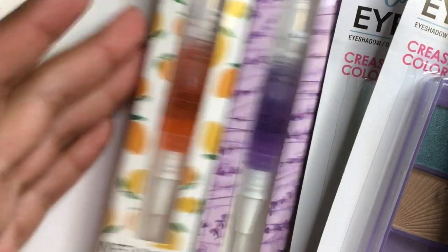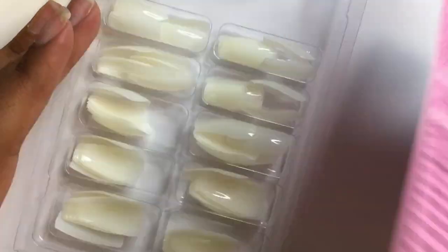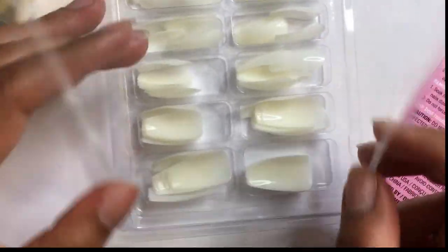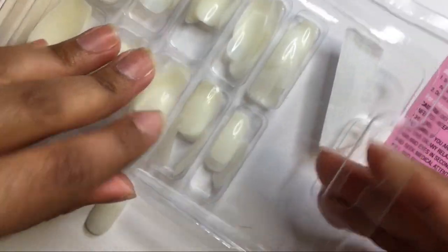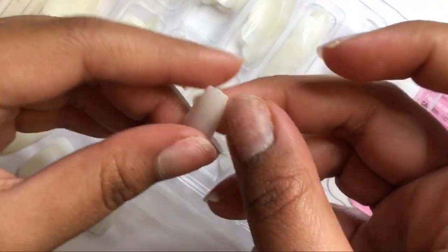I'm so surprised at how Dollar Tree has been expanding in nail products. I honestly wouldn't be surprised if they start selling gel polish at some point. I've used these press-ons before, and I'll say I'm not a fan of this package — the lid snaps back down, and any wrong movement while opening it can drop the nails. I'm actually quite guilty of doing just that.